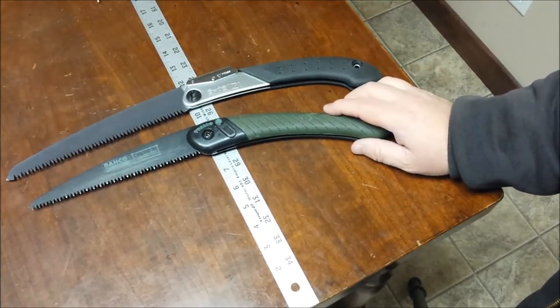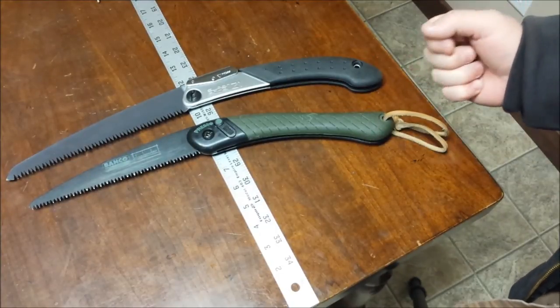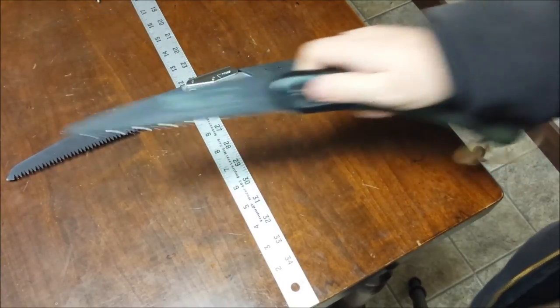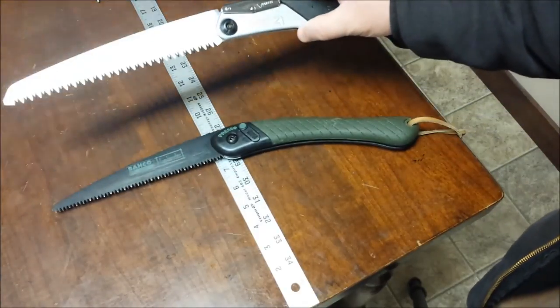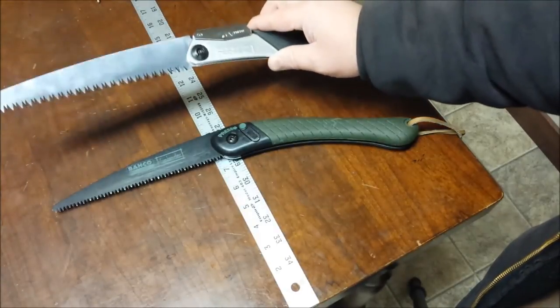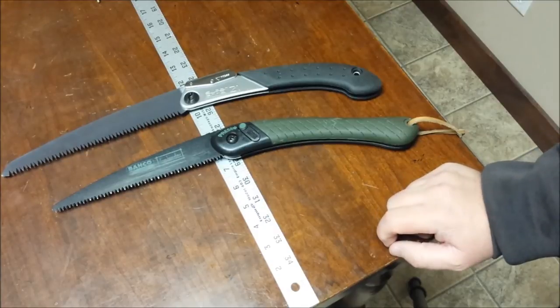Now, circumstances where the Laplander holds its own — things that are woody but not wood, like sagebrush. It has long fibers that aren't as dense. The Laplander's nasty little teeth shred through that stuff on the push and pull with the stiffer blade, rather than trying to cut those fibers and drag them out. The Silky doesn't do so well with something like sagebrush.